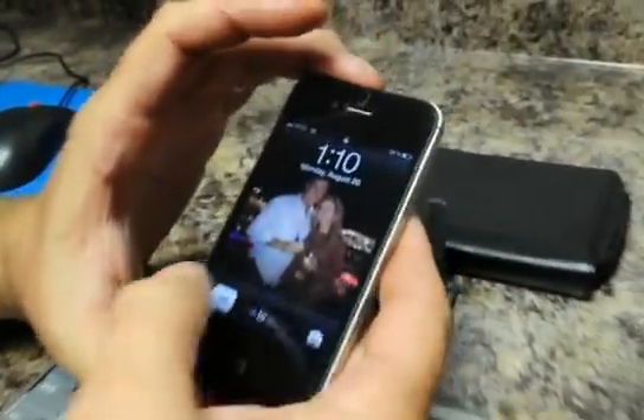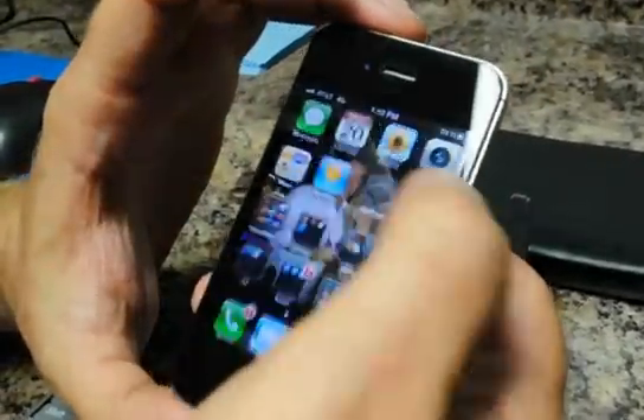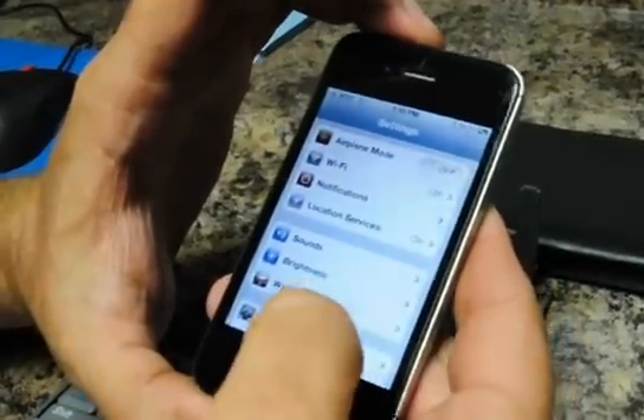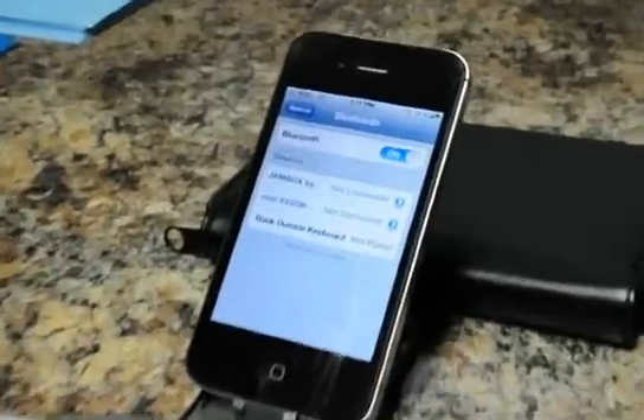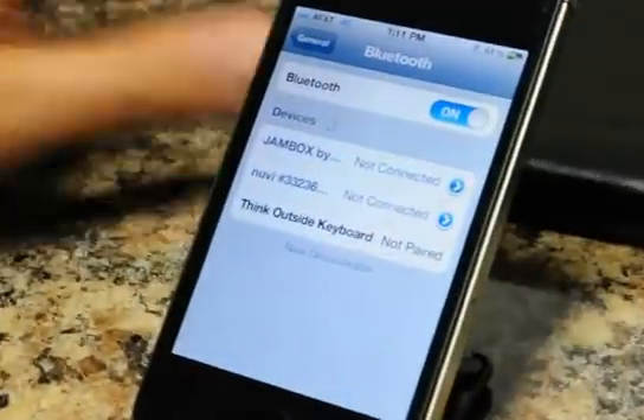Turn on the iPhone, go to Settings, General, Bluetooth, and put it in the stand here. It says the Think Outside keyboard is not paired, but it has discovered it.